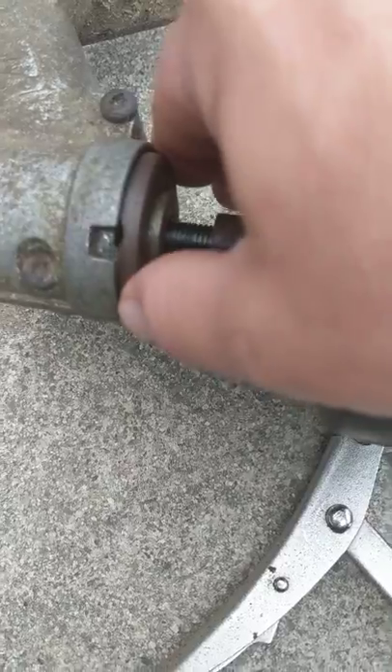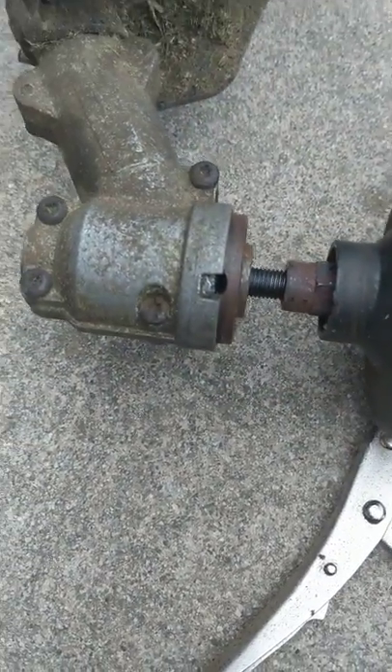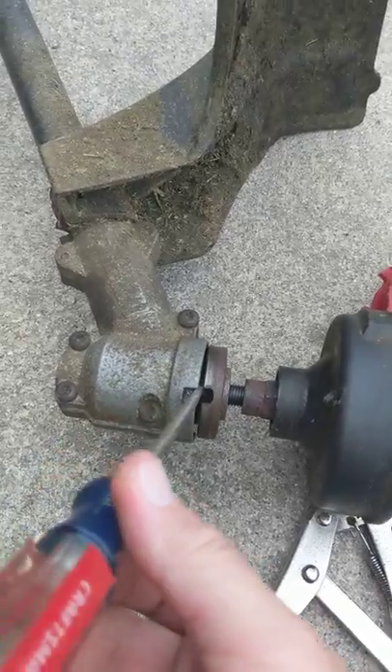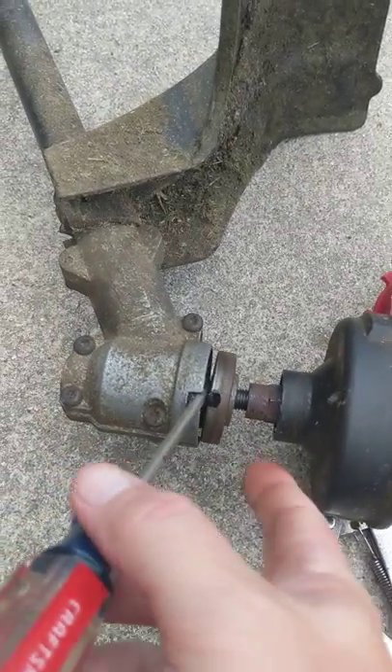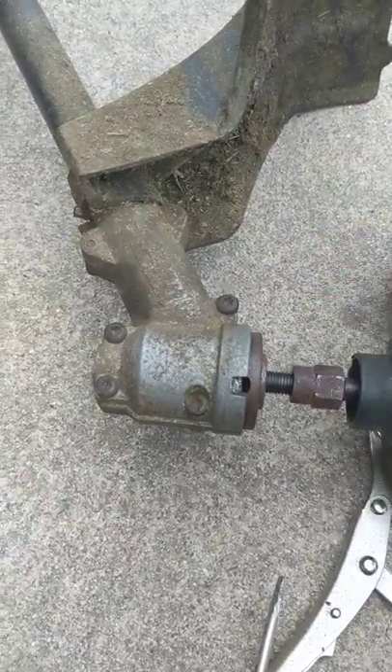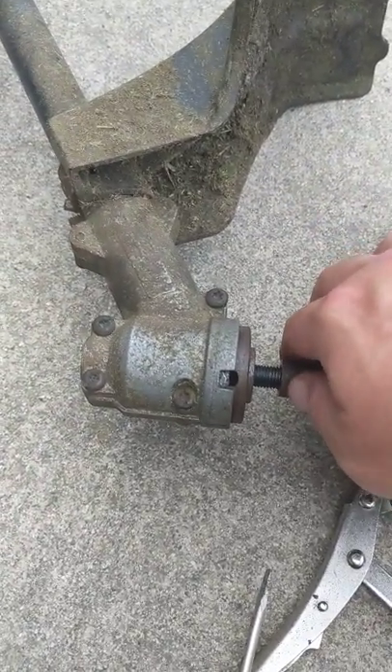On the side here, if you look closely, you spin this and there's a notch. What you'll want to do is put your screwdriver in there so that you have some tension, and then you will need to loosen this nut here until it is completely off.